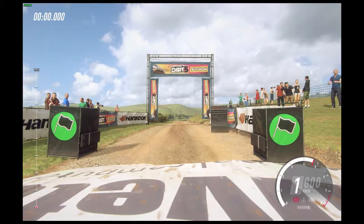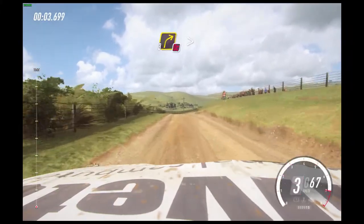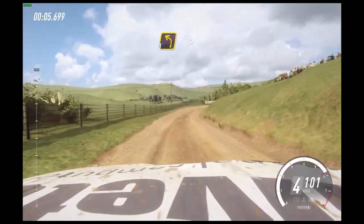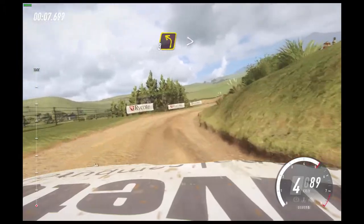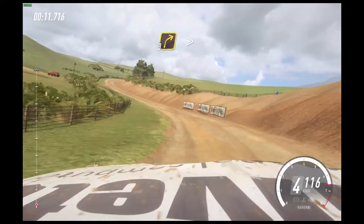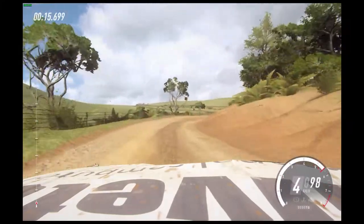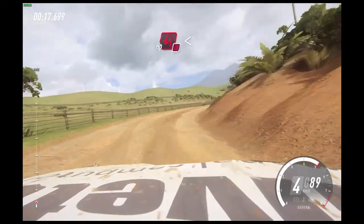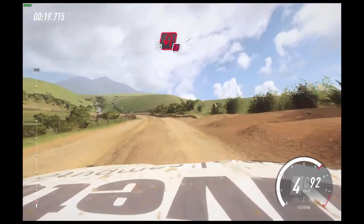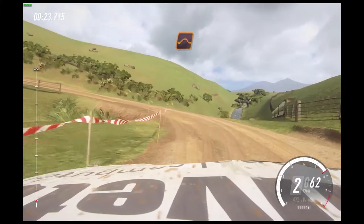Two, one, go. And crest, 30. Crest and don't cut three right long tightens, into three left of a crest, long tightens. 30, three right long tightens over crest, 30. Don't cut, open hairpin left. Opens to keep middle of a crest.